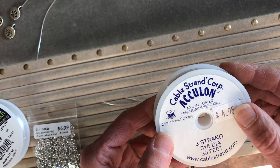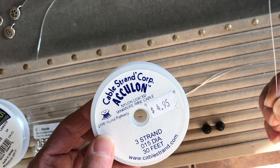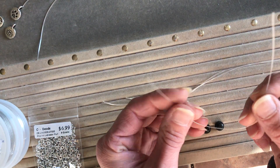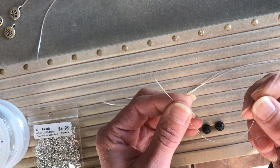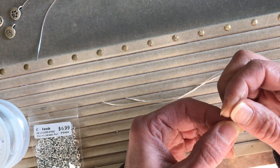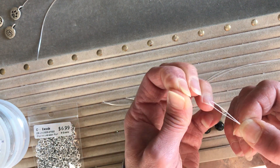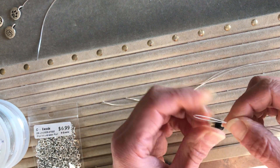First I'm going to cut a little piece of inexpensive bead wire to make my own makeshift needle. You cut about 9 inches and just fold it in half. You want to make a nice crease right in the middle — this is gonna be your makeshift needle.